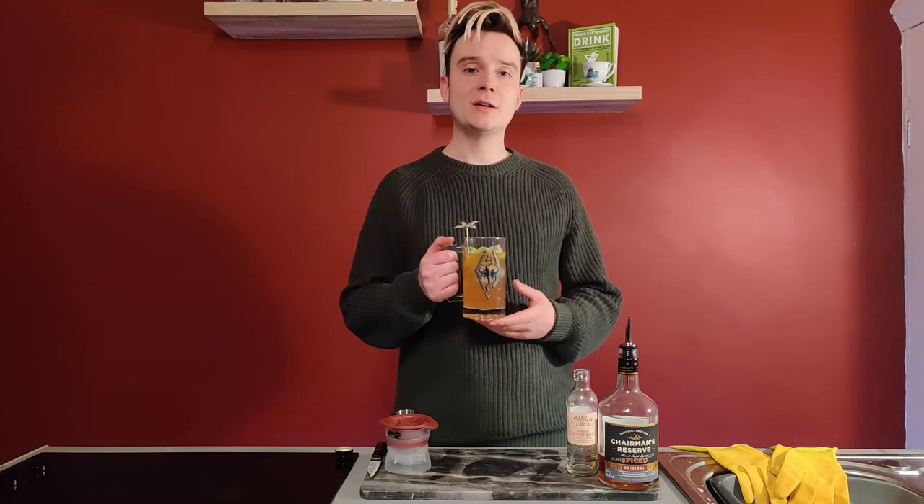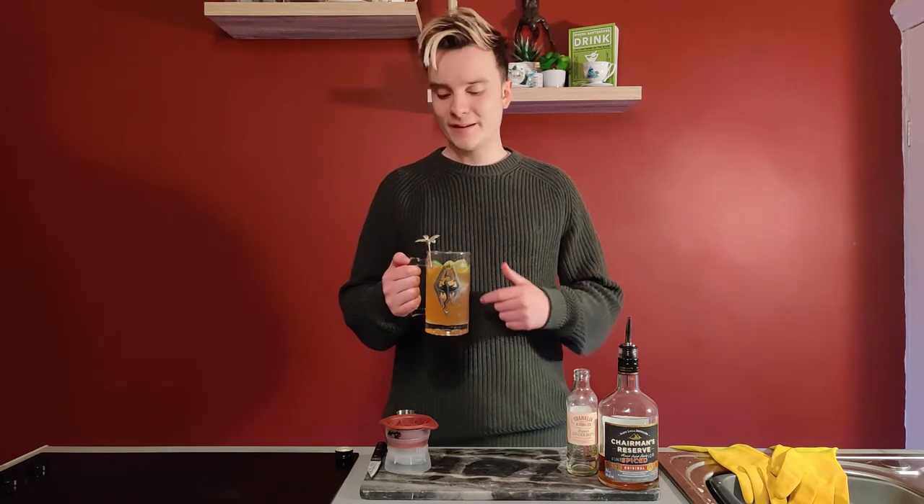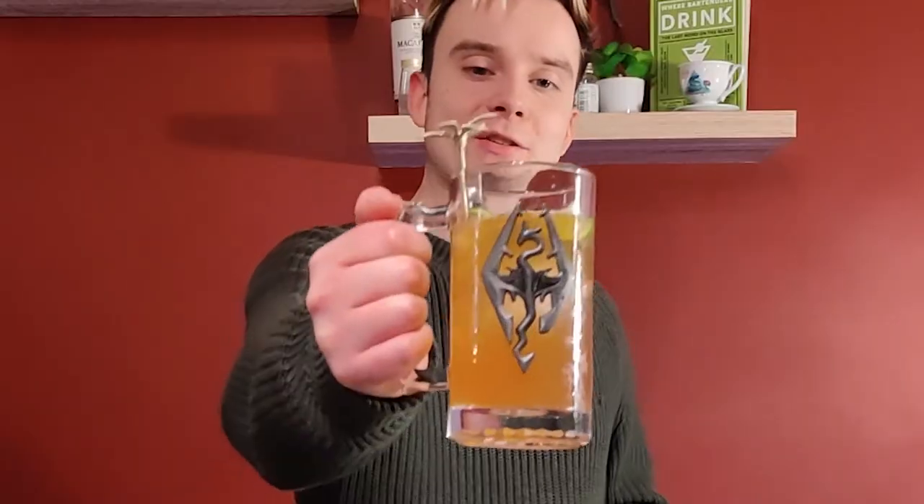There you have it — a Jamaican Mule. So traditionally it's served in a copper-plated tin mug, but the only thing with a handle that I have is this Skyrim glass. It's like Skyrim.